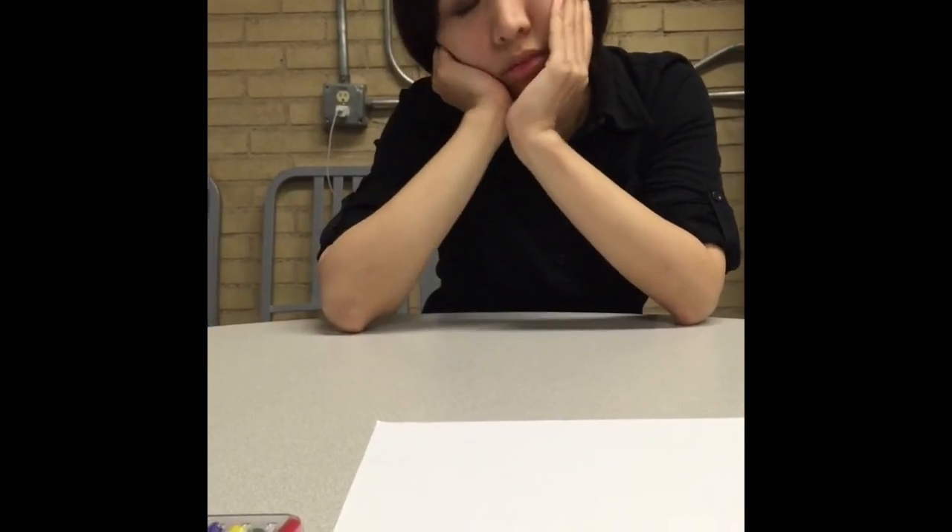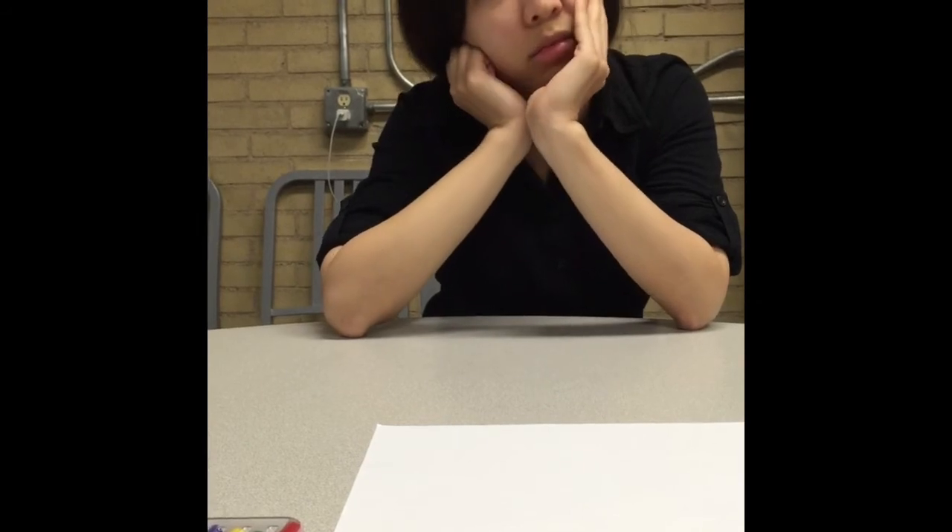For the last task, I'd like you to draw a picture of a person doing something. You can show the person doing anything you wish. This isn't a test of your ability to draw, so just do the best you can. However, I would like to ask you not to draw the person using stick figures. Do you understand the instructions? Yes. Here are the drawing materials. You're going to have up to five minutes for this task. I'll let you know when you have one minute left to work. If you finish early, please tell me. Go ahead and begin.